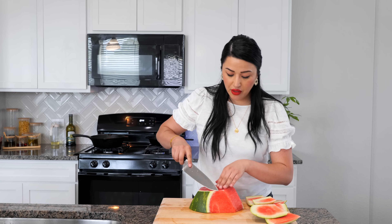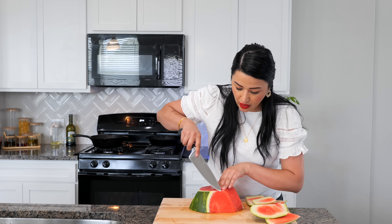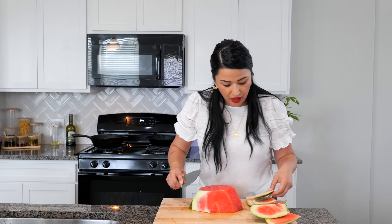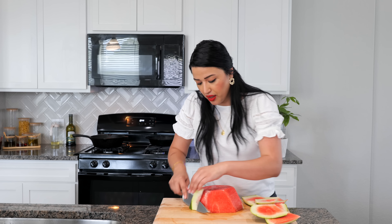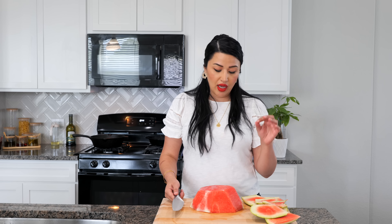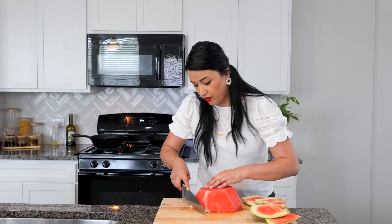When you're slicing your watermelon, you want to make sure to remove all the greenish white part. For those of you that are cleansing your system, a little bit of that white part in here is going to be okay. But we want this super sweet and we want everybody to be happy — we don't want any bitterness.